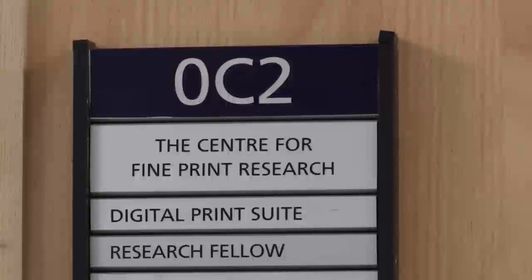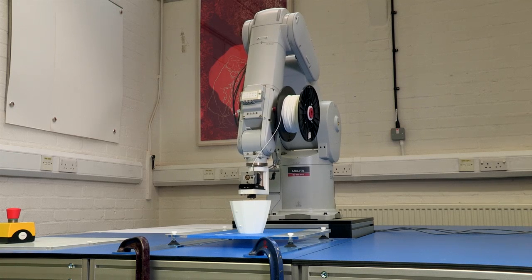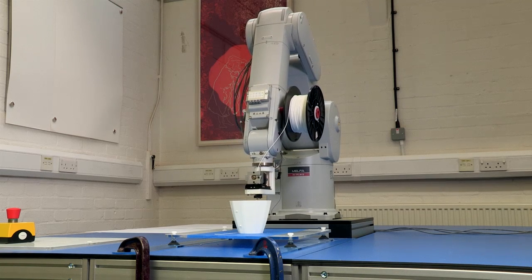We're at the Centre for Fine Print Research in the University of West of England. The robot is an RV7, which is a Mitsubishi 6-axis robot. The UWE have connected that to a print generation system.